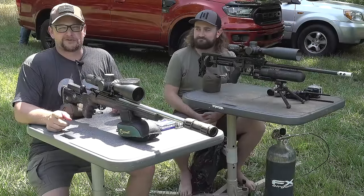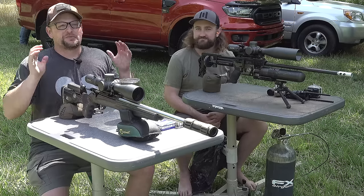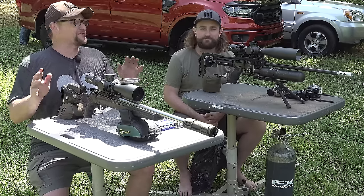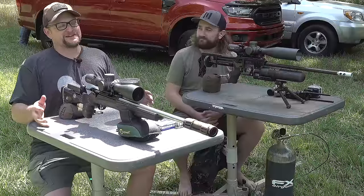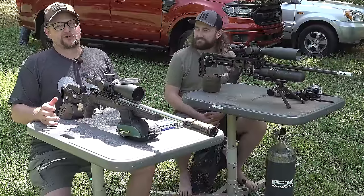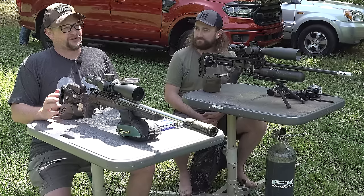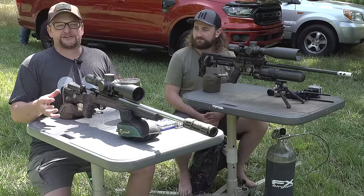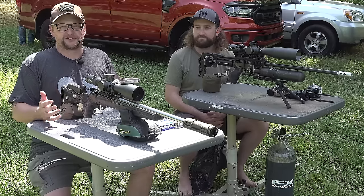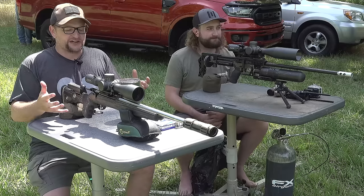Welcome back everybody. This is Eric here with IRAC Veteran 8888. Today I have a very special video for you. We have Matt Dubber here, and if you don't know who this guy is, he is a legend in the airgun world — a fantastic shooter, a fantastic hunter, a great outdoorsman, and he is so ingrained in the airgun world. I wanted to have him as a guest and we're going to be doing a really fun little exercise here today.